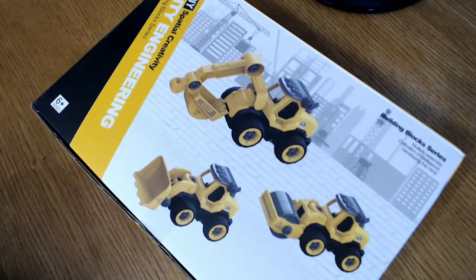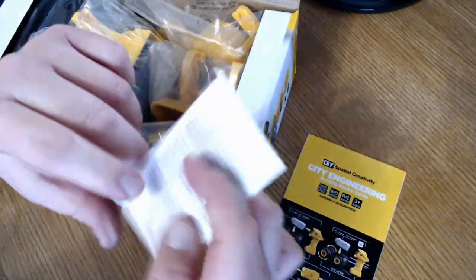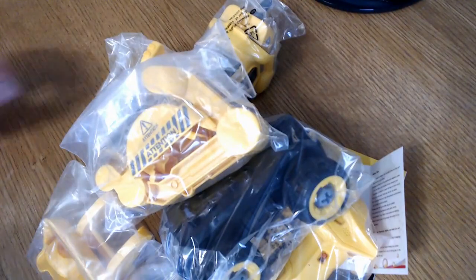We love battery operated toys, especially remote control toys. It's been a while since I've done a little kid remote control toy review. These are the types of toys that got my own kids at least somewhat interested in electronics and how things are built. I received an email from an Amazon seller asking if I would review this, so I thought it's battery operated, it's remote controlled, and some of you have asked about toys like this, so let's take a look at it.